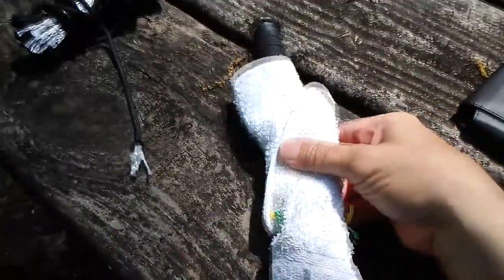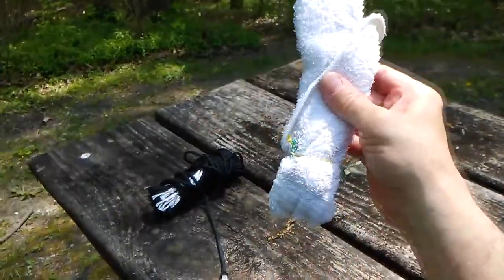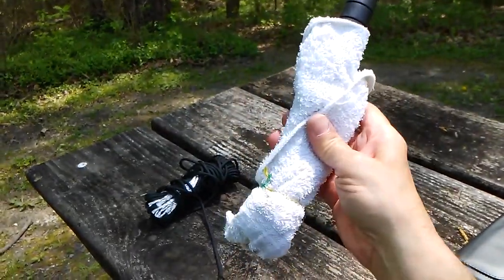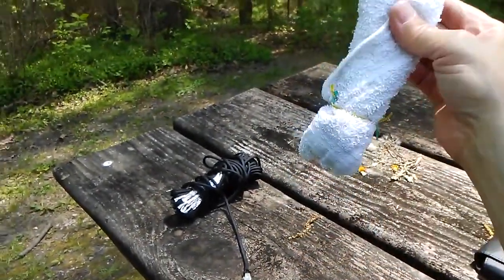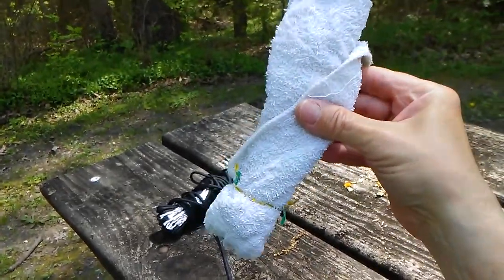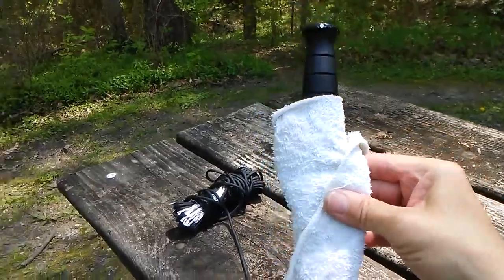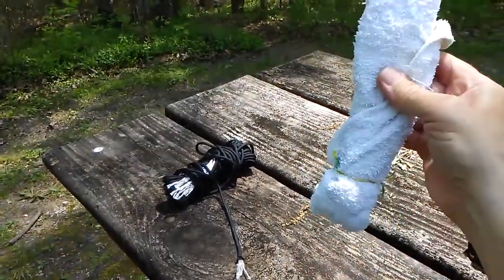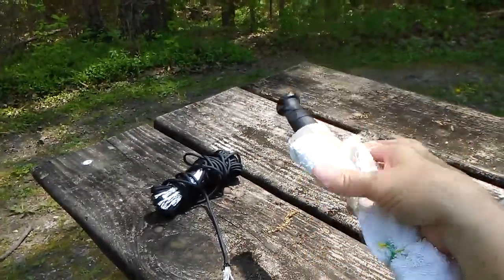How do you like my knife sheath? Pretty cool, huh? It's only $29.95 on Amazon — and it suspiciously looks like a wash rag with a couple of twist ties tied around it. Yes, I'm just joking. That's exactly what it is: a wash rag with a couple of twist ties. That's my knife sheath. Don't make fun of me.